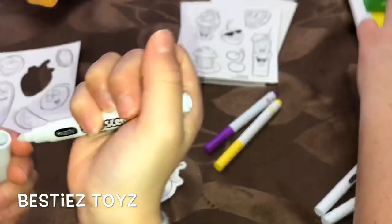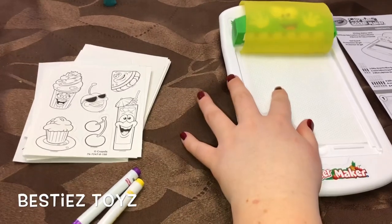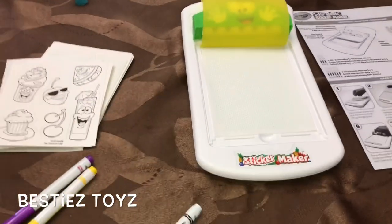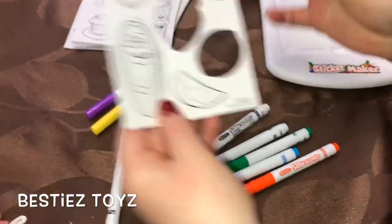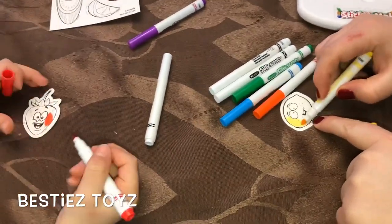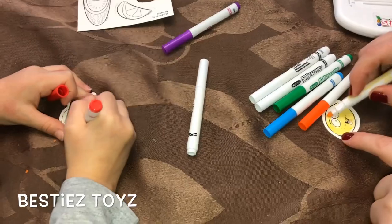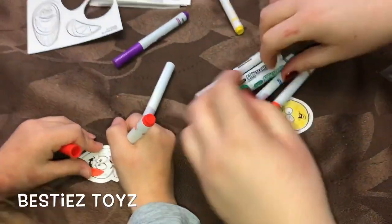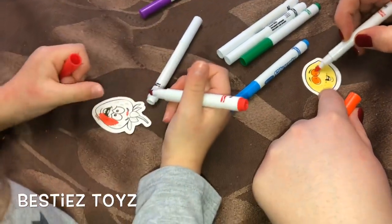Now we peel the top layer off and put it aside. We pick a sticker — bestie is using strawberry, and I'll take the lemon. So I'm gonna use the yellow to color it nice and smooth. I'm gonna give it orange eyes and purple eyes — it's gonna be exciting!